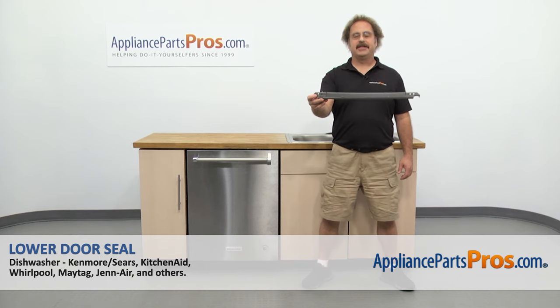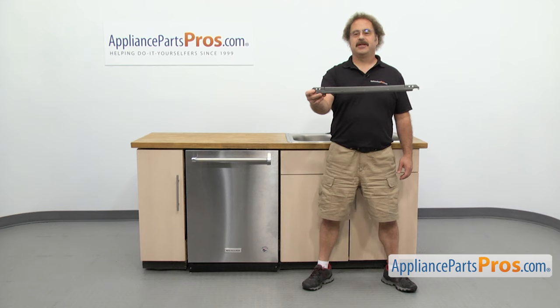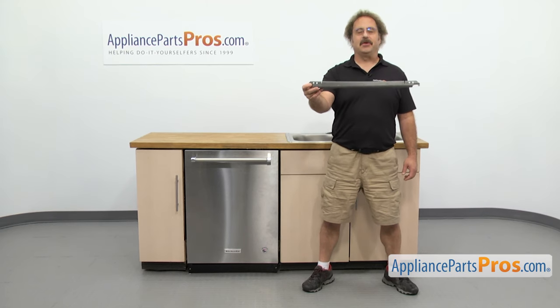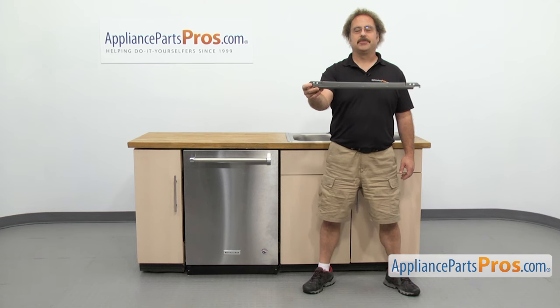In this video we're going to show you how to change out the KitchenAid dishwasher lower door seal. It's going to be a very easy repair and it's only going to take a few minutes to show you how to do it. If you already have one of these great; if not, you can click on the link below or get it at AppliancePartsPros.com.